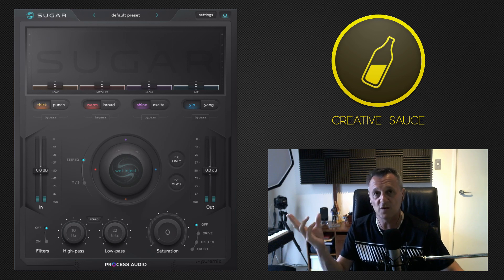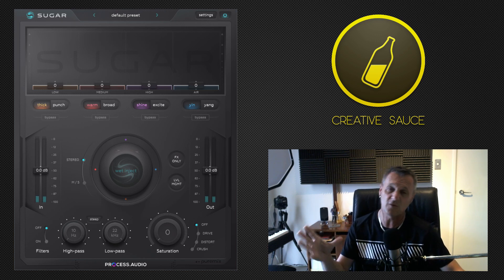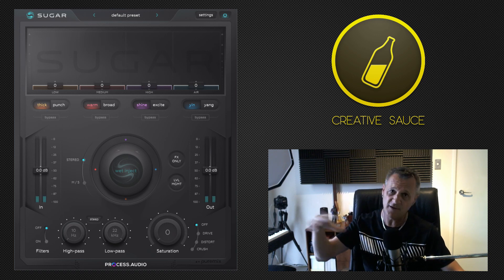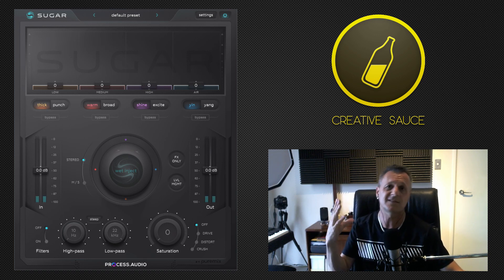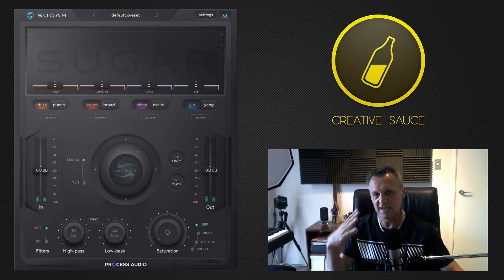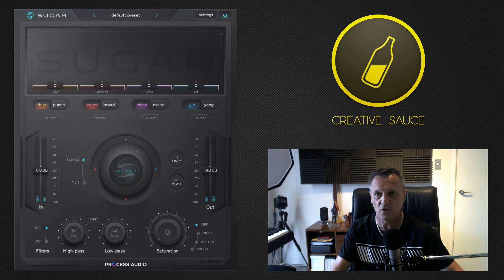I'm going to be using a song of my own for an upcoming EP called 'I Don't Buy.' We're going to listen to just the chorus section because it's got the most going on — vocals, backing vocals, guitars, bass, drums, piano, some organ, a few bits and pieces. It's a fairly loud section of the song. So before we do anything with Sugar, let's first have a listen to that chorus.